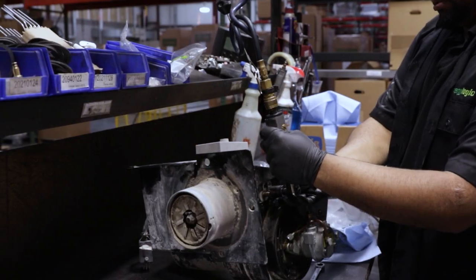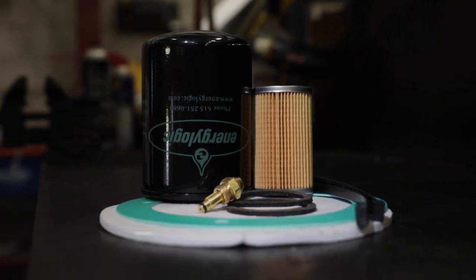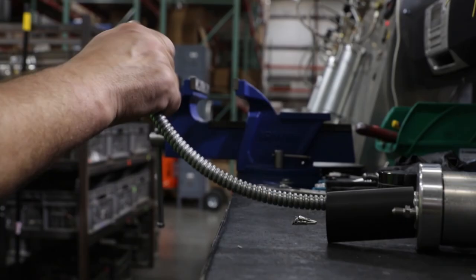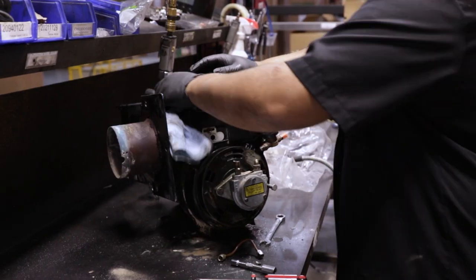In addition to being professionally serviced and clean, your burner will also receive our annual maintenance kit. We'll test fire the burner assembly, reset everything to factory settings, and check your pre-heater performance to ensure that everything is operating like new.